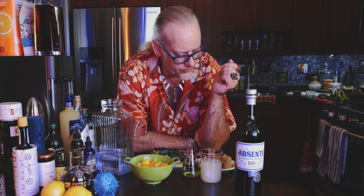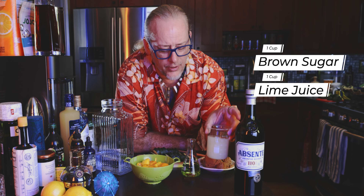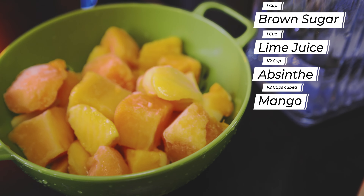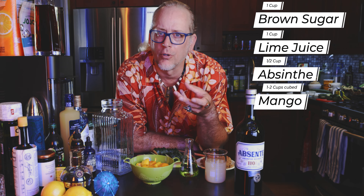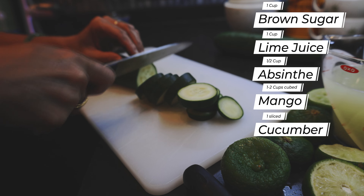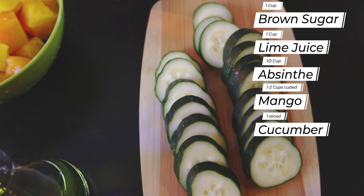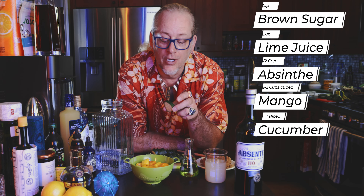This is a two-day cocktail, so if you're watching this, start now — because if you need it for the weekend, you've got to have a day to prep this one. We're going to be using about one cup of brown sugar, one cup of freshly squeezed lime juice, about a half cup of absinthe, some mango — if you've got a very ripe mango you probably only need one, but if it's a little unripe, maybe throw two in there. And then a single cucumber sliced up. I've sliced this fairly thick because these actually end up being very delicious once they've soaked through, but if you're serving a lot of people, you probably want to slice it a little thinner so everybody can get some — especially good as a garnish.